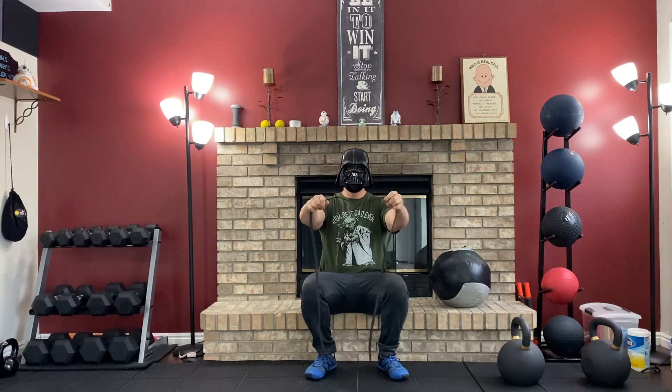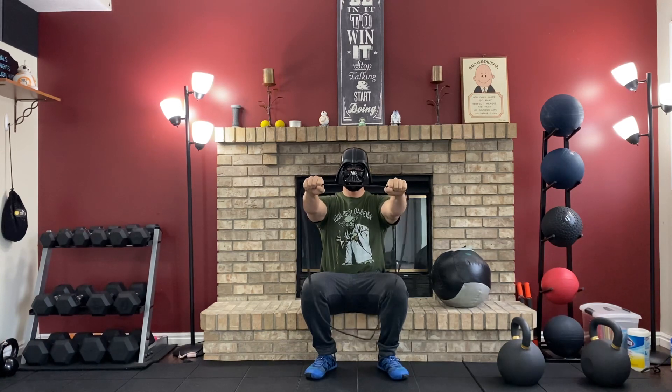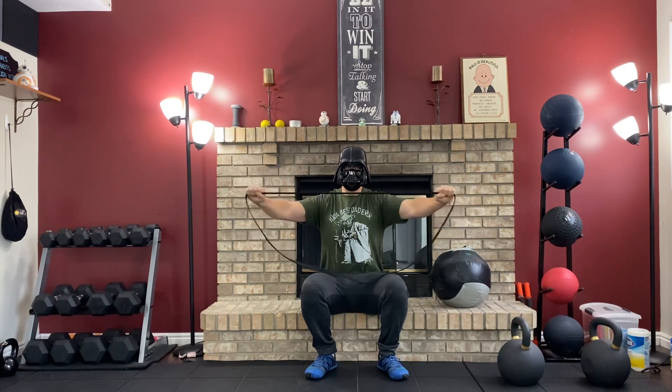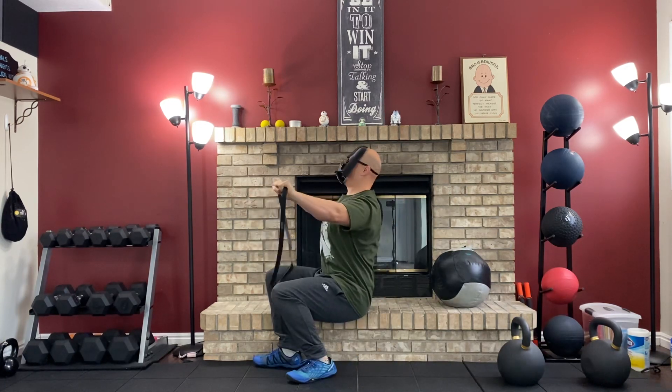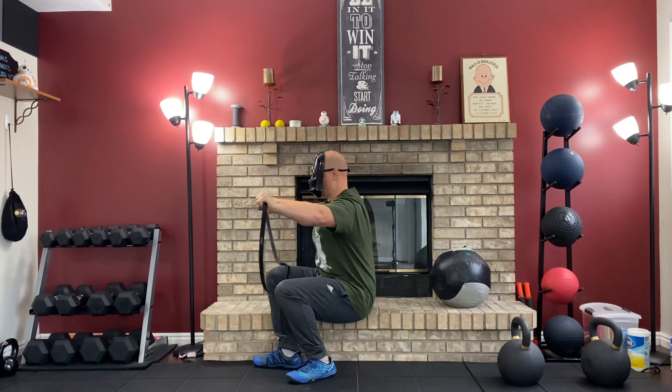I'm going to start with band pull aparts. You just kind of keep the tension of the band — you never let it go loose — then you just pull it all the way out and back in without breaking your back. So you're trying not to lean back; you're keeping your back straight.